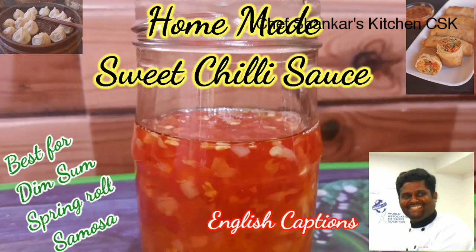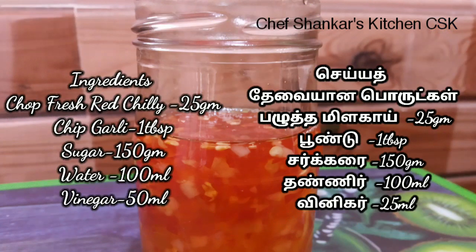In this video, we will talk about homemade sweet chili sauce. This is a dipping sauce. It is available in the market in bottles, but we will talk about homemade sauce.